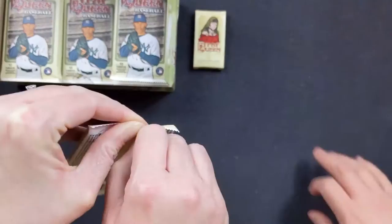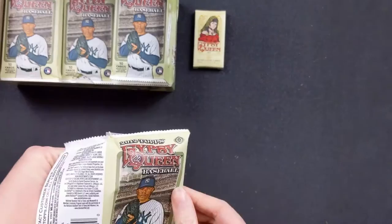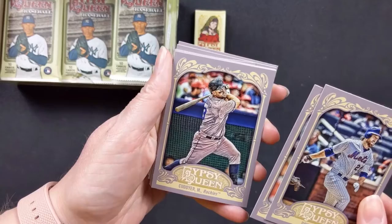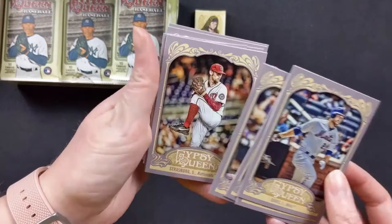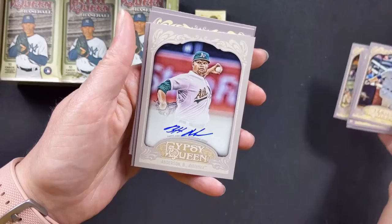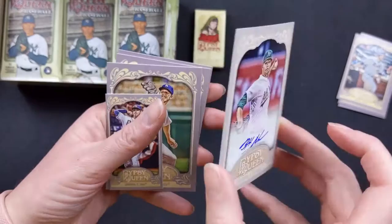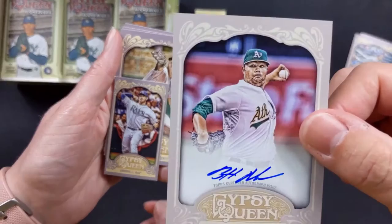Let's see if some of these players are still playing or even if I recognize them. We have Ike Davis with the Mets, Anibal Sanchez with the Marlins, Michael Kadir with the Rockies, Brett Butler with the Royals — wow, a lot of oldies — Steven Strasburg with the Nationals. First pack we have Brett Anderson with the Oakland A's — a 2012 autograph card! That's awesome, the first one, that is really cool.